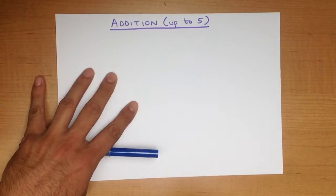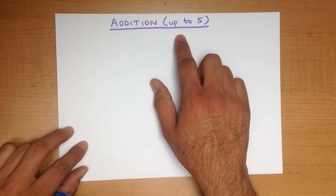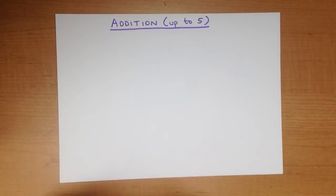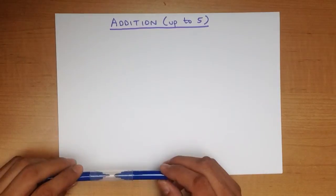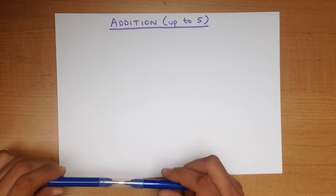In this tutorial we are going to go through addition of numbers up to 5. There are many ways of doing this, but the two most popular methods used in schools are the dots method and the fingers method. We are going to do both.